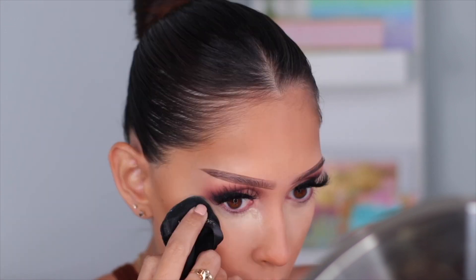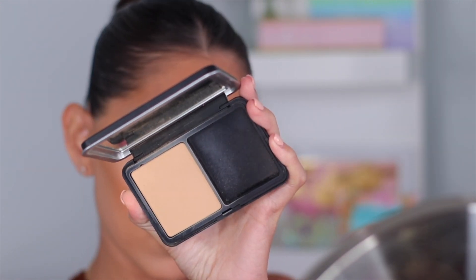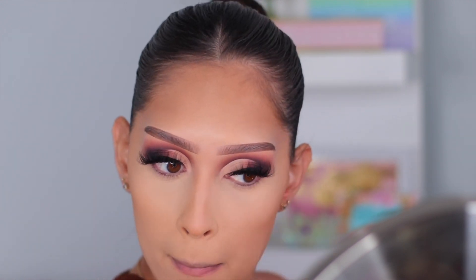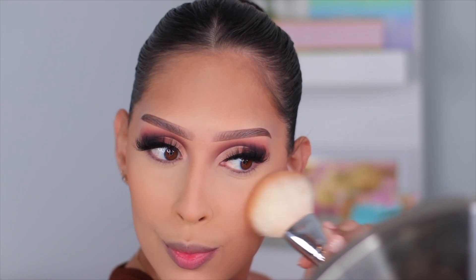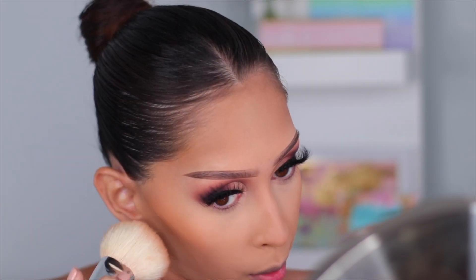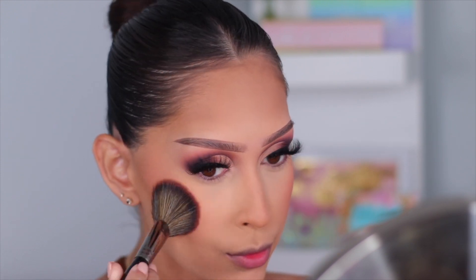To set underneath my eyes I'm using the Collab Set the Stage powder — specifically the one with the white cap, not the black cap. I'll link it down below. For the rest of my face I'm setting using the Makeup Forever Matte Velvet Skin powder foundation in shade Y245. For bronzer I'm going in with an oldie but goodie — the Essence Sun Club Matte Bronzing Powder, a palette with four shades, super affordable at Ulta.